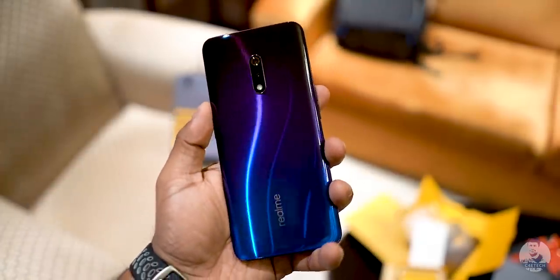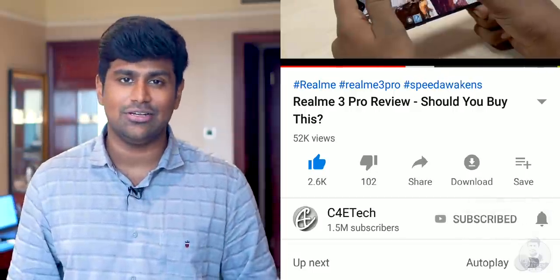So how do you feel about that? If you end up liking what you see, please consider turning on notifications by hitting that bell icon. My name's Ash, you've been watching C4ETech.